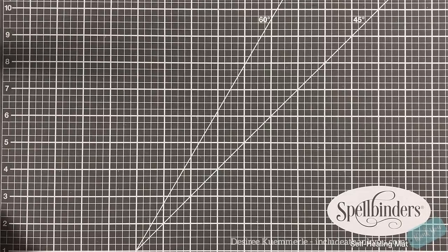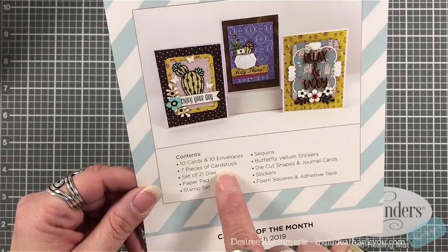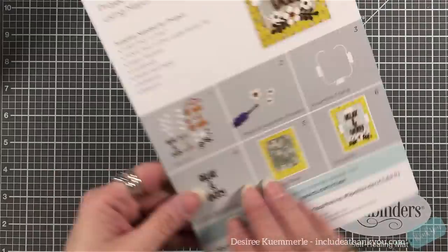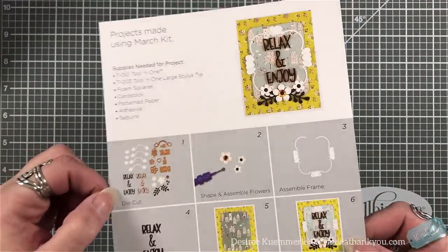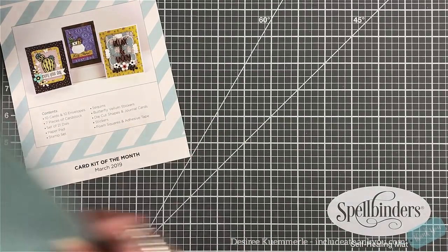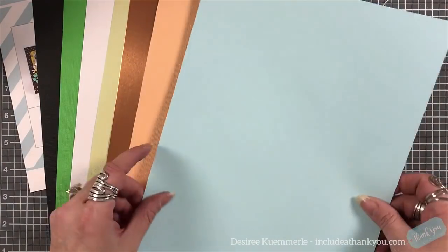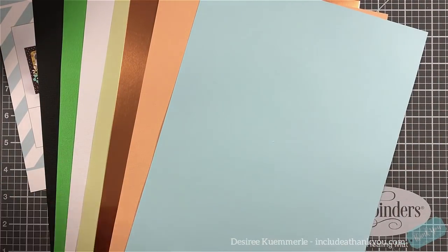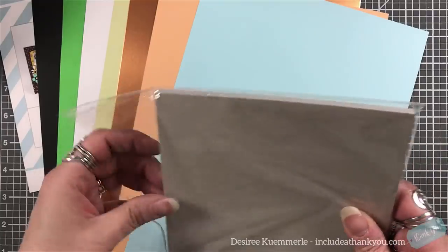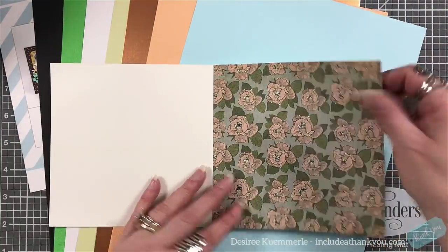When it comes to the kit, as always you get a card that sits on the top, and that card gives you project inspiration so you can start using items within your kit. It also tells you exactly what the contents are within your kit. What also comes in is your cardstock — you get six pieces of colored cardstock and one mirrored: black, green, white, light green, peach, light blue, and a piece of copper mirror cardstock.